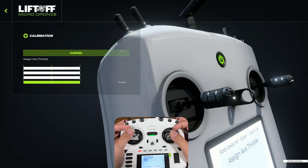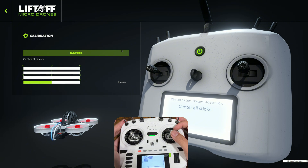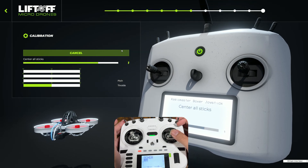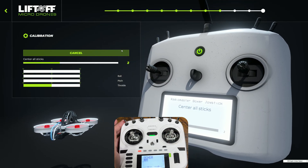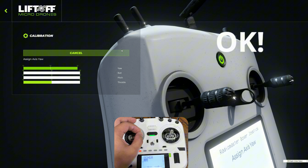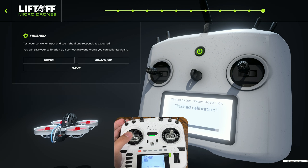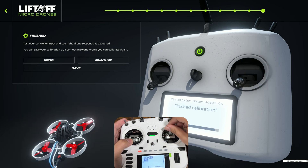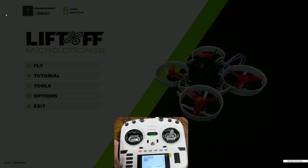Follow the on-screen prompts to assign each axis. It will ask you to move the throttle, then center all sticks again, then assign pitch, roll, and yaw in sequence. Move the corresponding stick for each axis as prompted and put it back to center. Once done, verify again that you're getting the stick inputs correct, then go back to the previous page. Your calibration is now complete.